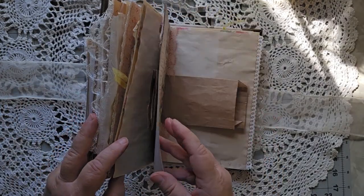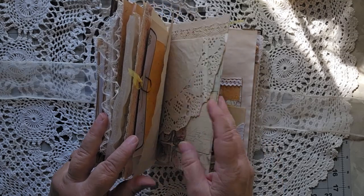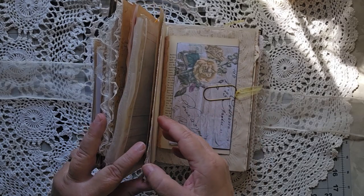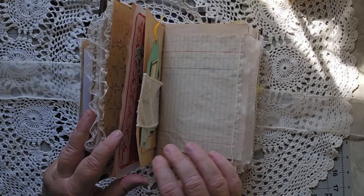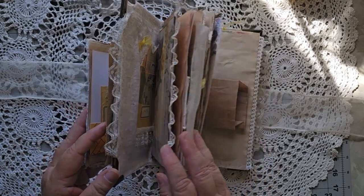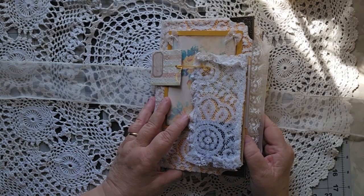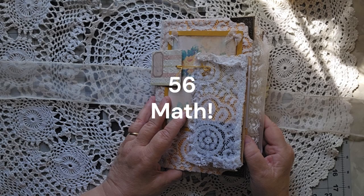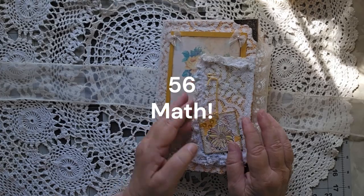So how many pages is this? I never did count, so: 1, 2, 3, 4, 5, 6, 7, 8, 9, 10, 11, 12, 13, 14 — there are 14 in here. 14 times 4 is 54 — 54 pages, plus the little journaling piece in the beginning that flips out.